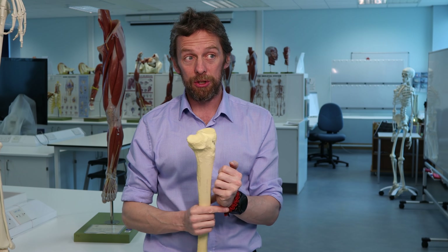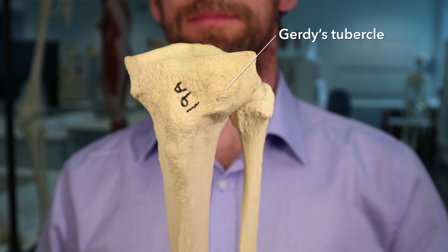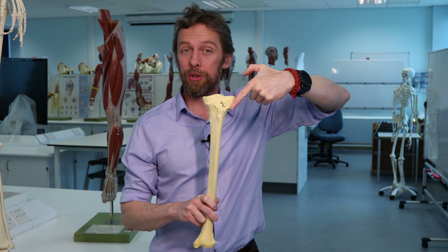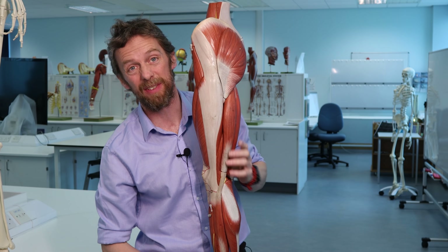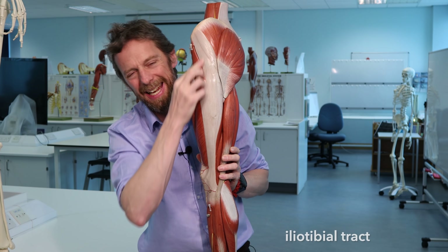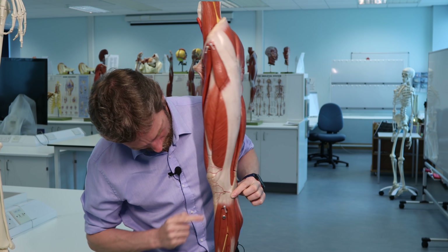An interesting thing for me as a runner is Gerdy's tubercle, which is on the lateral side - on the anterolateral part of the lateral condyle. It also gets called, very unimaginatively, the anterolateral tibial tubercle, also known as Gerdy's tubercle. The reason that's interesting to runners is because that's where the iliotibial tract attaches. The leg is covered with a stocking of fascia - the fascia lata - which has a thickening laterally, the iliotibial band or ITB.